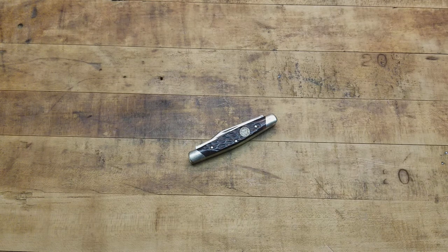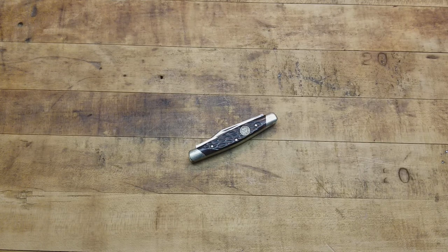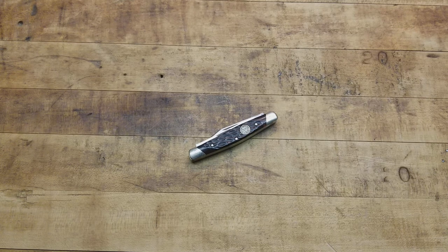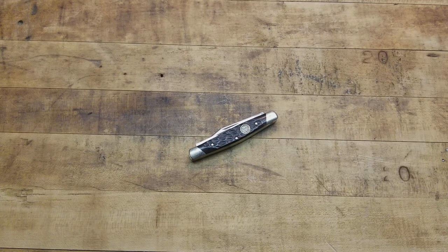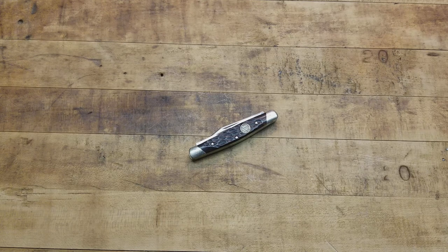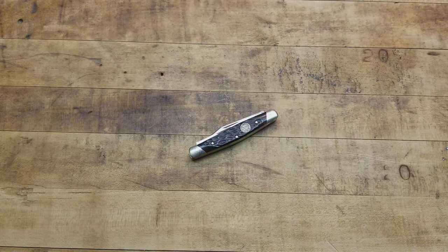Hey, what's going on guys — another cool little knife brought to you by me, Terribly Tactical, here at the tabletop. Well, at least it's cool to me. Some of you might be into the super high-speed tactical knives, or fixed blade only, but I like all that stuff. I do have quite an affinity for the older style knives — the classic knives, the slip joints, trappers — all the old school classic Americana.